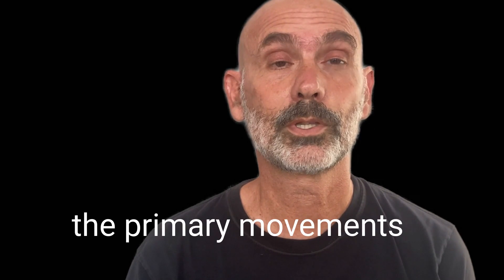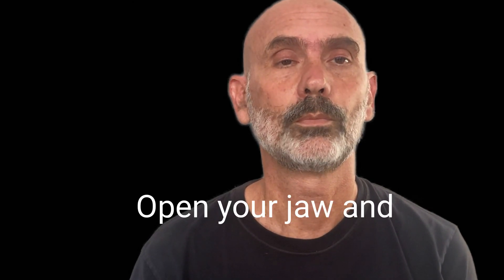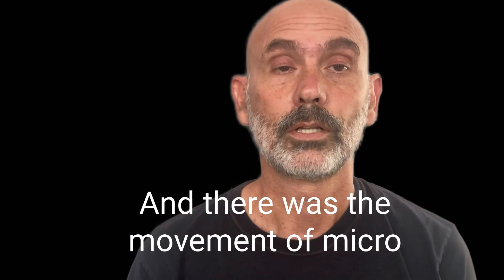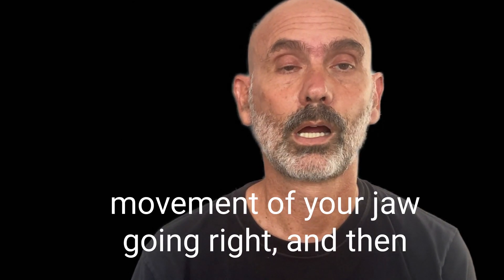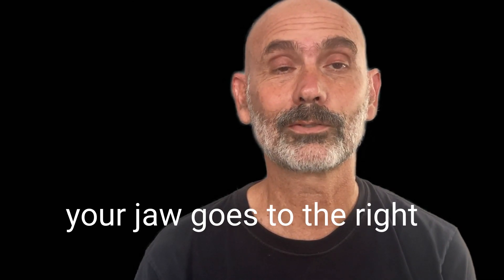And let's go back to doing the primary movements of your jaw again. So open your jaw. Close it. Open your jaw and look up and move your head up. Open your jaw and look down. Combine those movements — first up, then down. And there was the movement of your jaw going right and then back to the middle, and then left and back to the middle. And then looking to the right as your jaw goes to the right, and turning your head to the right as your jaw goes to the right.